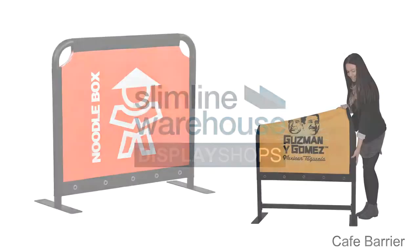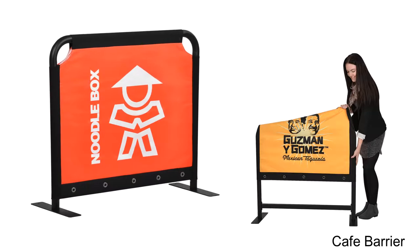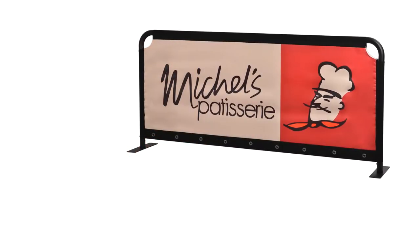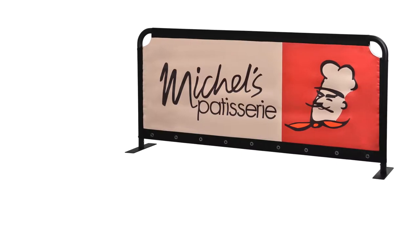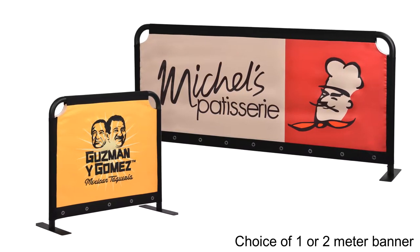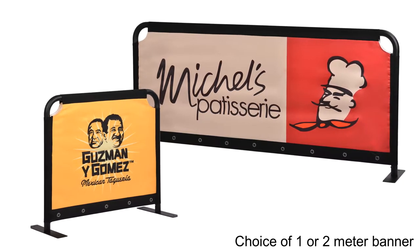Our striking sidewalk cafe barriers are great for sectioning off outdoor areas for your business while also promoting it. Reaching almost one metre high, these branded banners come in two lengths to suit your needs: 0.7 metres or choose 2 metres for maximising visibility.